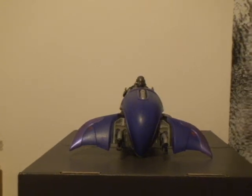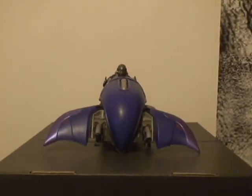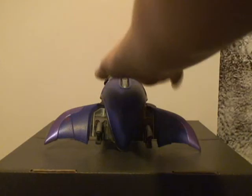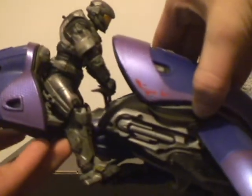Now, overall the size is actually pretty big. I mean, with the wings and everything — I guess you can call them wings — whatever these are. But anyways, it's pretty big in size.